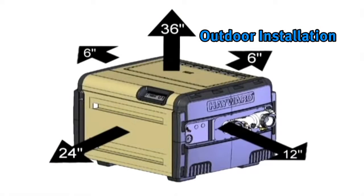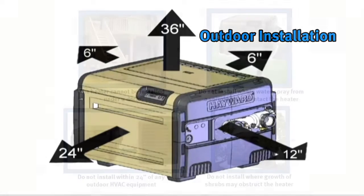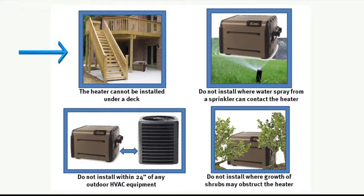If the Universal H-Series gas heater is installed outdoors, the heater must have 36-inch clearance over the top, 24-inch clearance in front, 6-inch in back, 12-inch on the water connection side, and 6-inches on the side opposite the water connections. The heater cannot be installed under a deck. Do not install where water spray from a sprinkler can contact the heater. Do not install within 24-inches of any outdoor HVAC equipment.